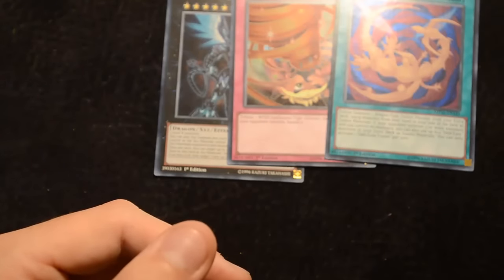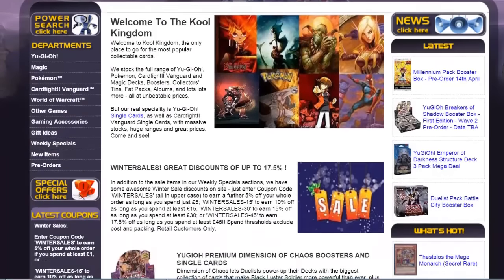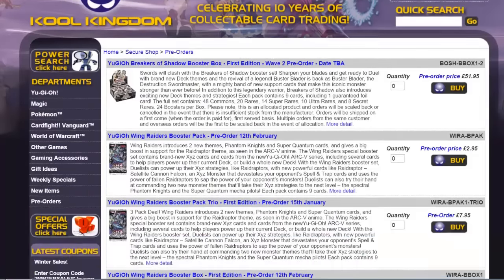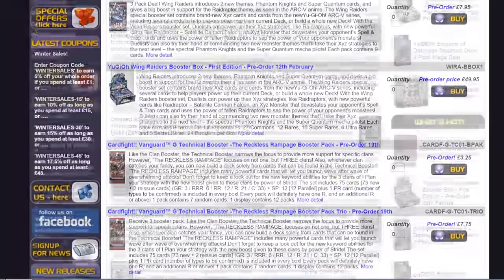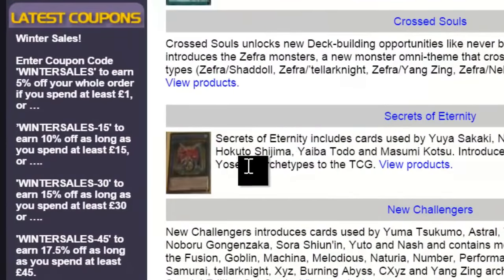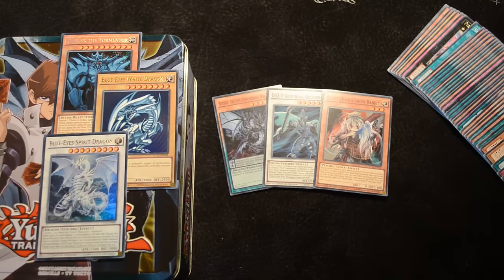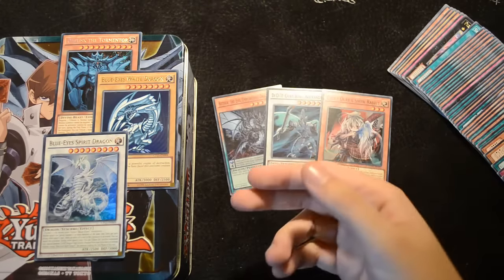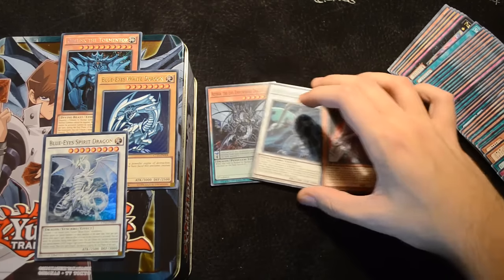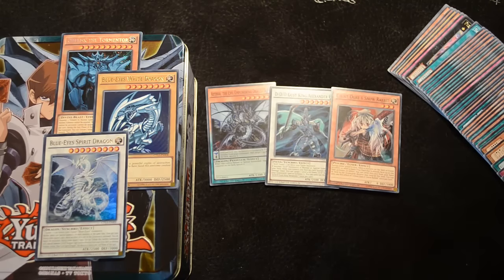This has been a really great megatin. For a quick wrap-up on the promo cards: Obelisk the Tormentor in Secret Rare is really nice, then Kyber's staple Blue-Eyes White Dragon, and the new Blue-Eyes Spirit Dragon in Ultra — those two are absolutely fantastic. The super promos were Aether, DDD Gust King Alexander, and the amazing reprint of Ghost Ogre and Snow Rabbit, which is absolutely fantastic to see.